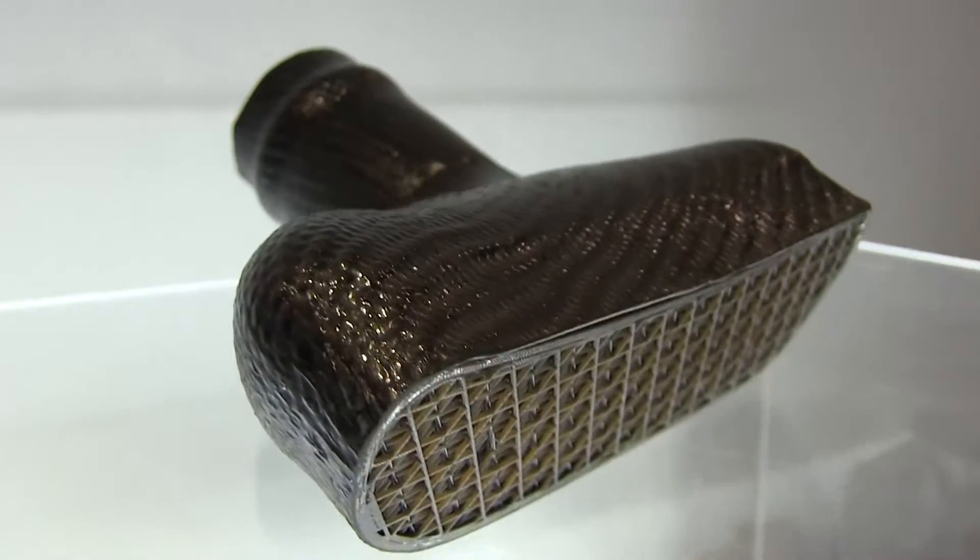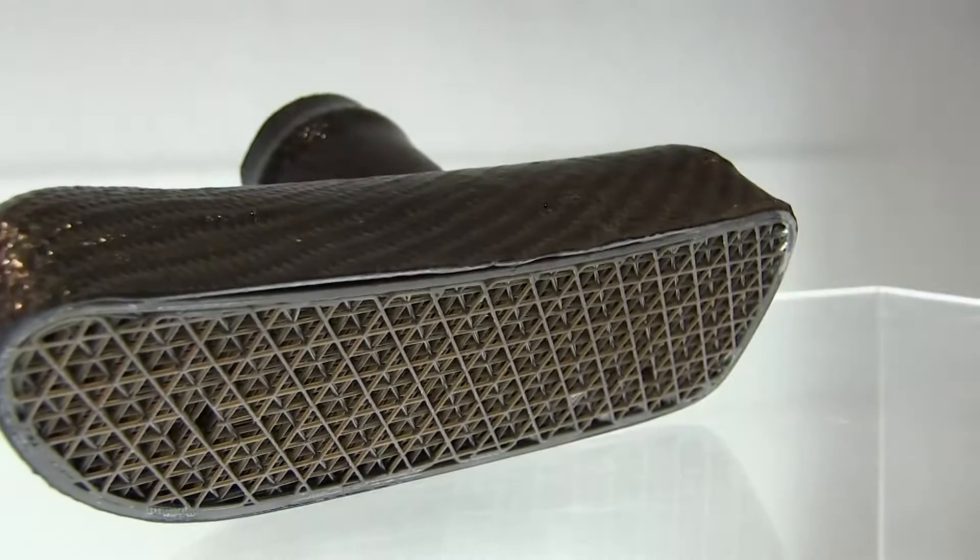The sacrificial tooling application is designed generally for the automotive and racing industry. This is an example of a brake duct for a Nissan 350 — the kind of complex shape customers need to produce out of carbon fiber.